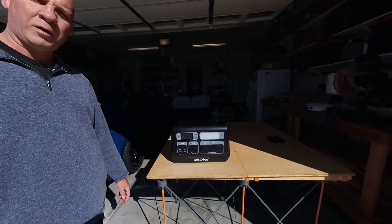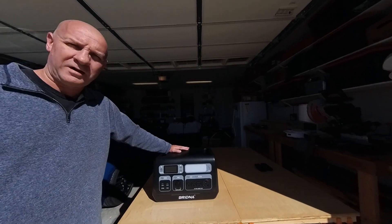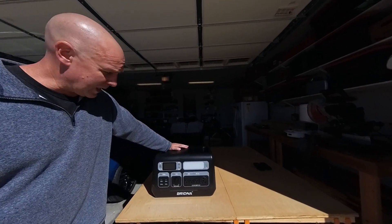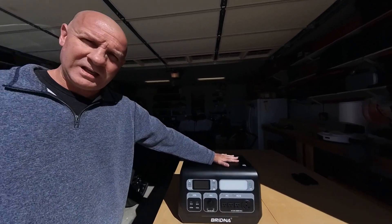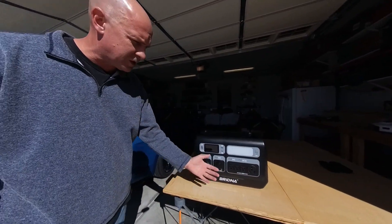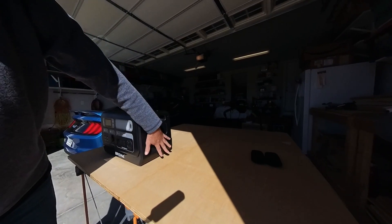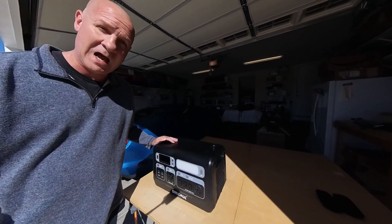This is a portable power station. It is the PPS-2000 from Bridna. It is essentially a large battery with a set of inputs on the front — USB, DC, AC — and a set of power inputs here on the side.